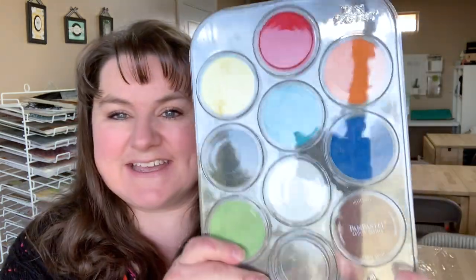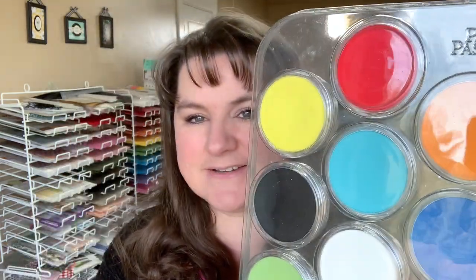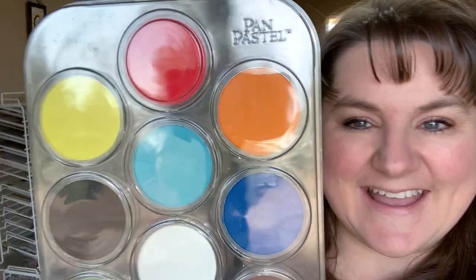This is pan pastels right here — such a glare! They are highly pigmented pastels in a palette form that you can rub on. It's supposed to be similar to paint. I am really enjoying these for paper crafting and card making, so I wanted to share that with you, make a background, and give you a few tips along the way.